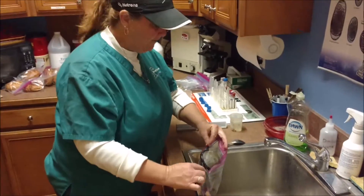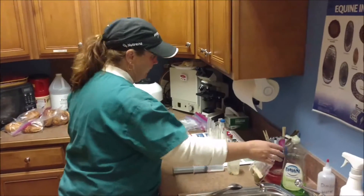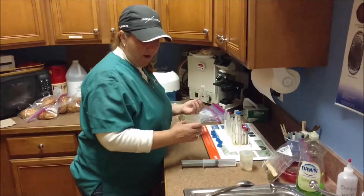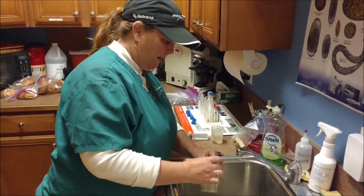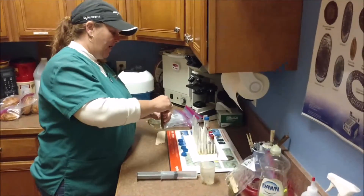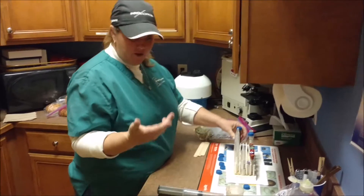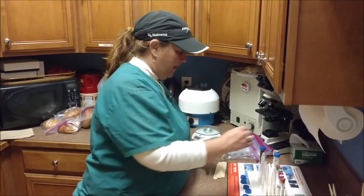You can drop it off here at the clinic — I'm more than happy to do them — or we can come to your farm and collect them. Either way, it doesn't matter. It's relatively inexpensive; I think we're running about $24 to run a fecal if you drop it off. Our wellness patients, however, have two fecals a year included in their wellness program.